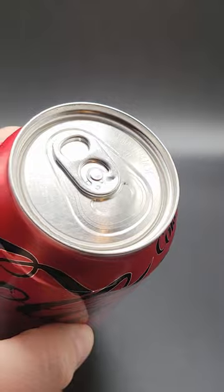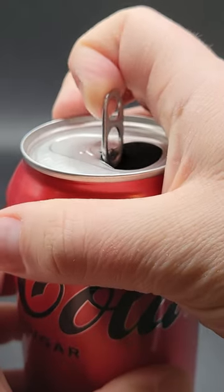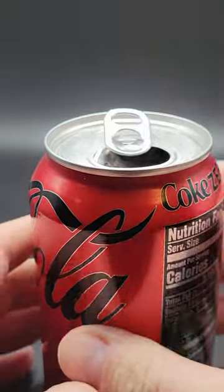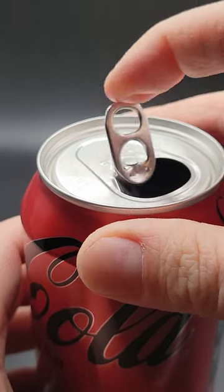There isn't much in the way of articulation. I think I might have broken it because it only did it this one time. Maybe it's a QC issue of some sort? I'm glad I got it on camera at least.